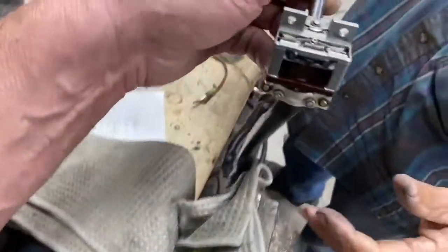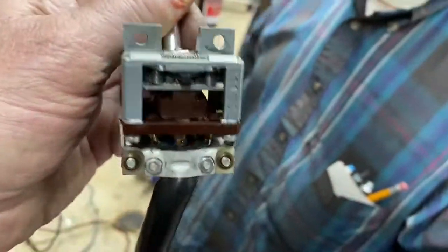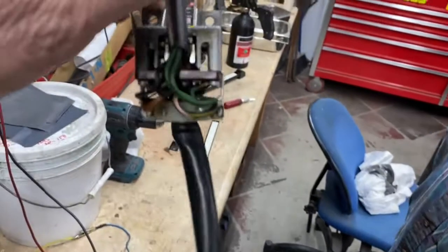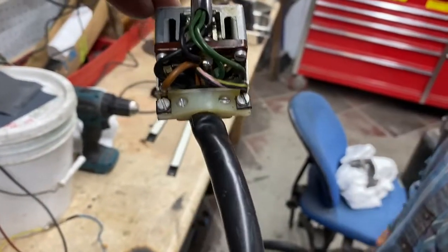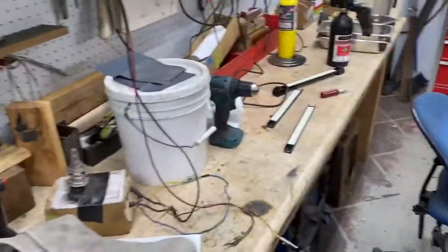Just a real quick look at the mechanism itself. This thing has come down and apart to every feature. Looking good — all solder connections. Thank you for your attention. On to the next one.